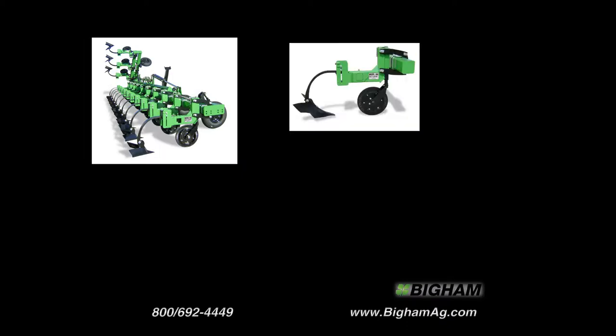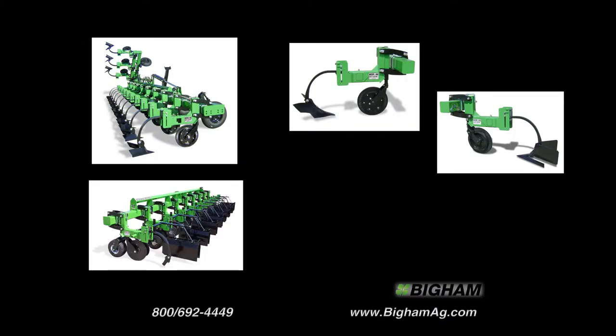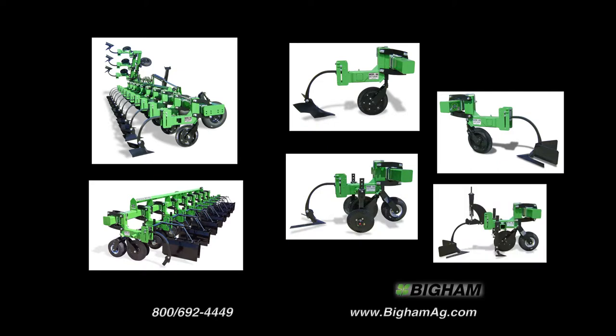The Model 888 goes from Lister to cultivator and back on the same toolbar and row setting. You can expect double duty from this machine.